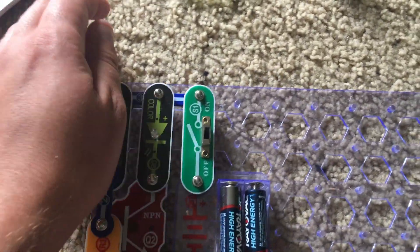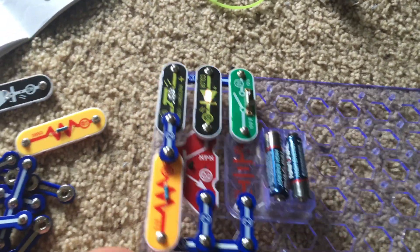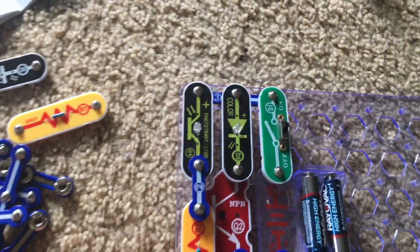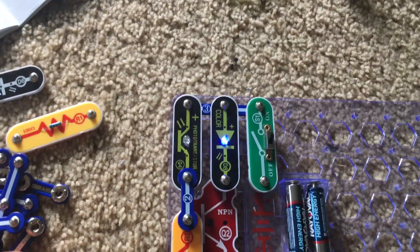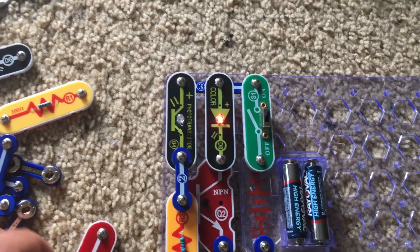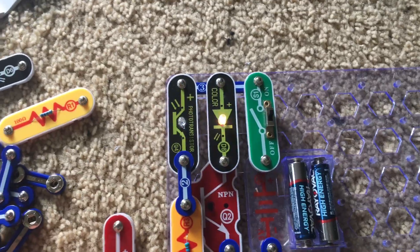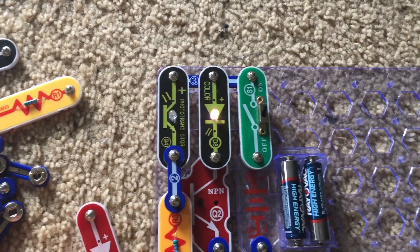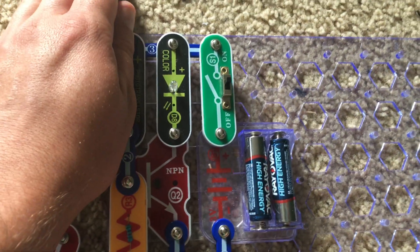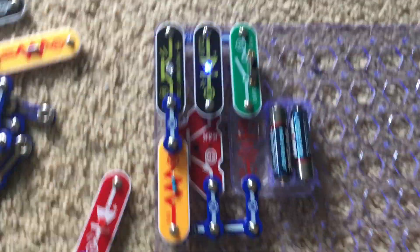If I put my hand over it, the color LED turns off. If I remove my hand, the color LED comes back on. That's because in this circuit, unlike other circuits which acted like street lamps, the resistance decreases when there is light but increases when there's no light, and at that point the circuit will not work.